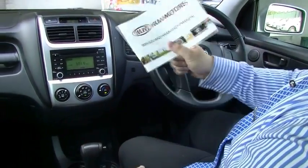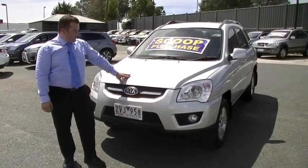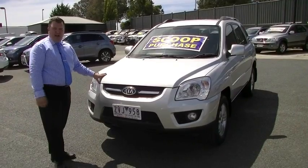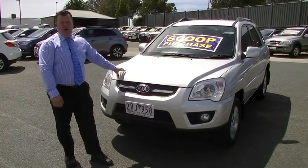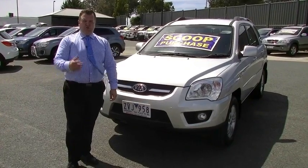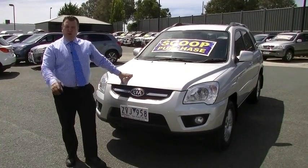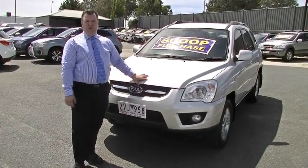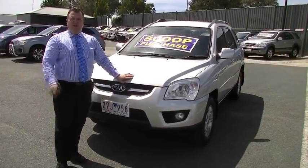This car is in brilliant condition inside, and the story just keeps getting better with those service books. This has been our walk-around video showing the brilliant condition of our 2009 Kia Sportage LX. Amazing condition on the outside, brand new tyres, stunning condition inside, great service books, great power, and great economy — this one is ticking all the boxes. Give us a call at 9709-2999. Don't forget to ask your salesperson about a five-year mechanical protection plan, which now includes five years of roadside assist. This car qualifies, and we also have finance options available. The number again is 9709-2999. Thank you for watching.